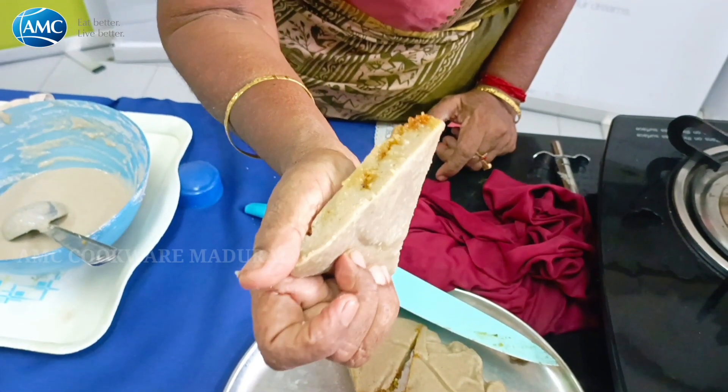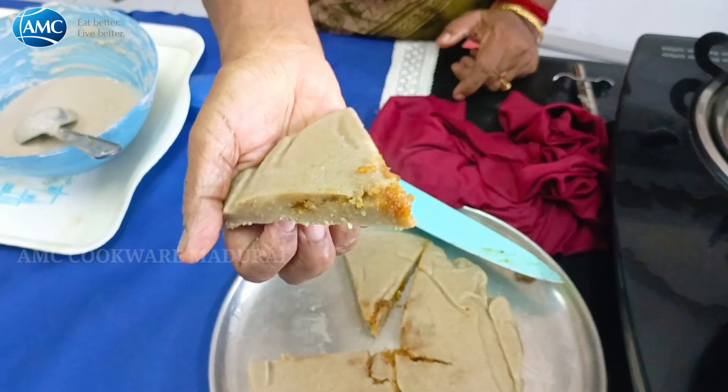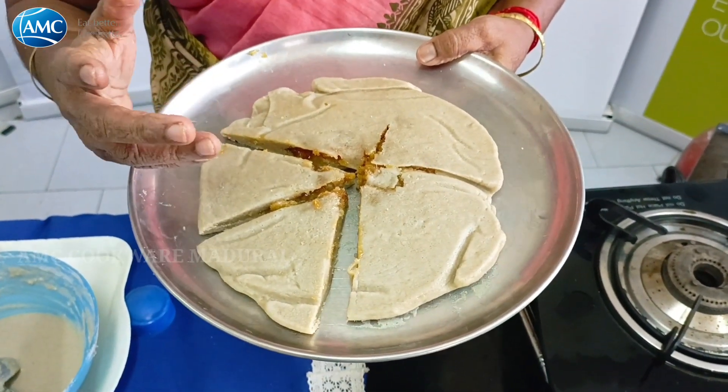What is the taste of this dish? It is only 3-5 minutes.